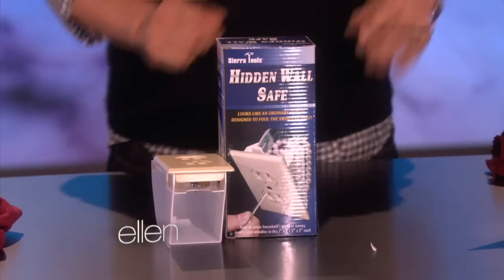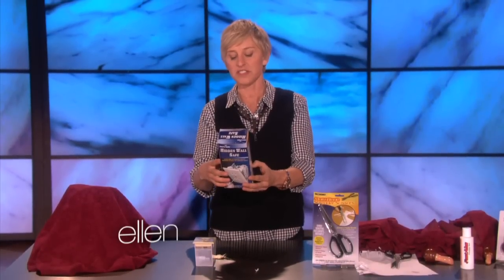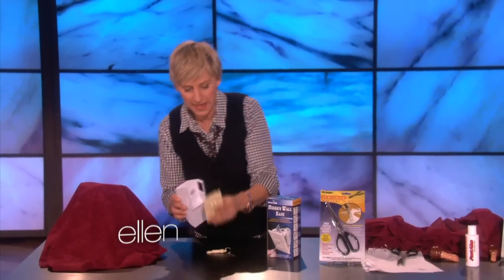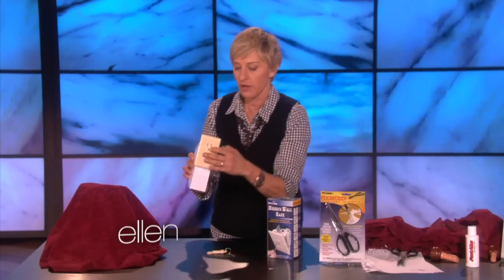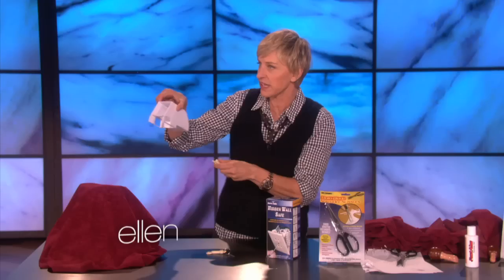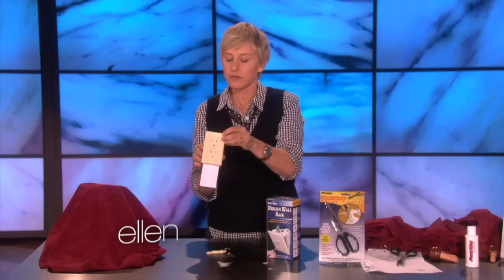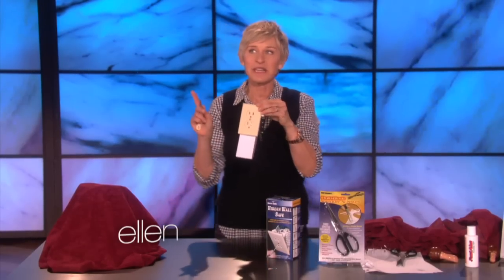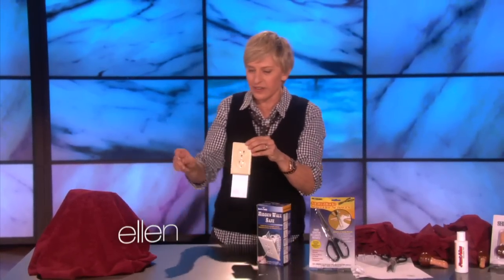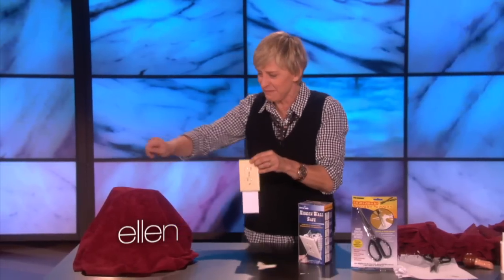This is a really good one. This is a hidden wall safe. It says: looks like any ordinary outlet, designed to fool the smartest thief. I had a little trouble with this one, because all you have to do is drill a hole in your wall, put this box in there — this is if you only have a few things — and then you put the outlet right there. And you have to remember, because they give you a key to unlock it, to open it. But you have to be careful — remember which outlet it is. No... no... no... no... I just want my pearls. My pearls.